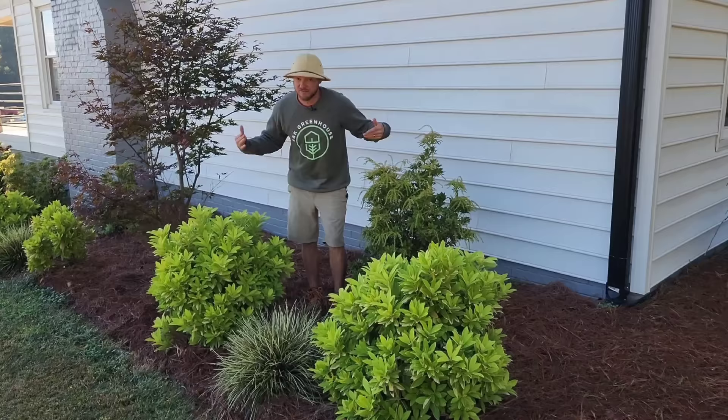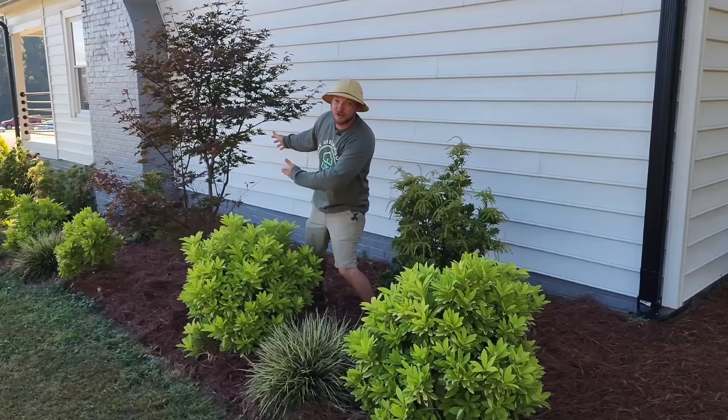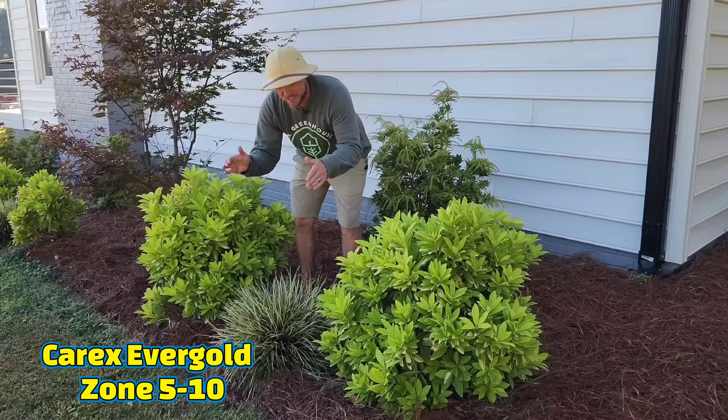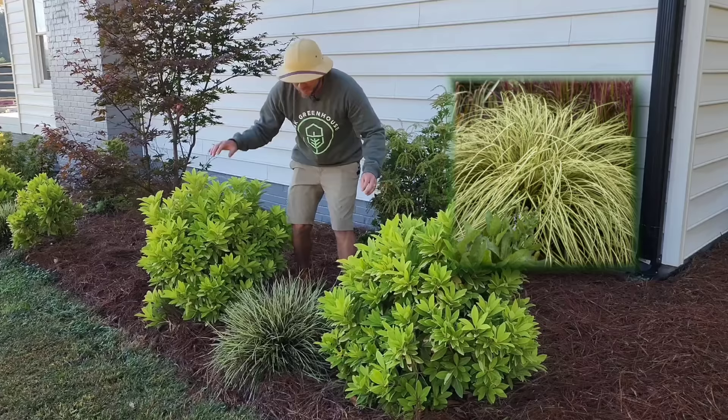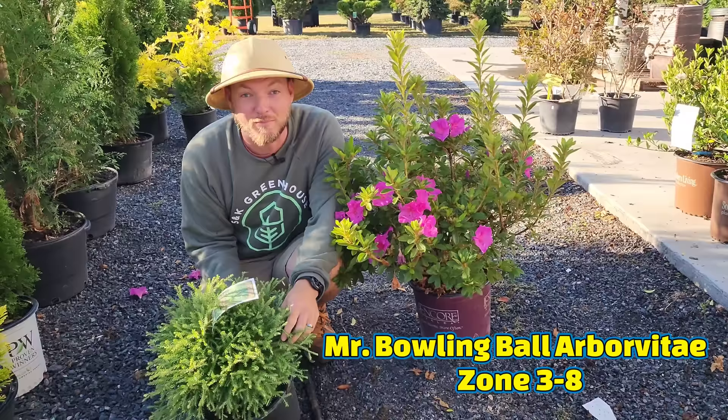Here on the shady north side of my house, the aucuba is in front and the pieris is in the back, spaced about four feet on center all the way down the bed. I also have a third layer using a sedge grass called Evergold — it stays compact, doesn't spread like monkey grass, and the contrasting textures of all three plants together look great.